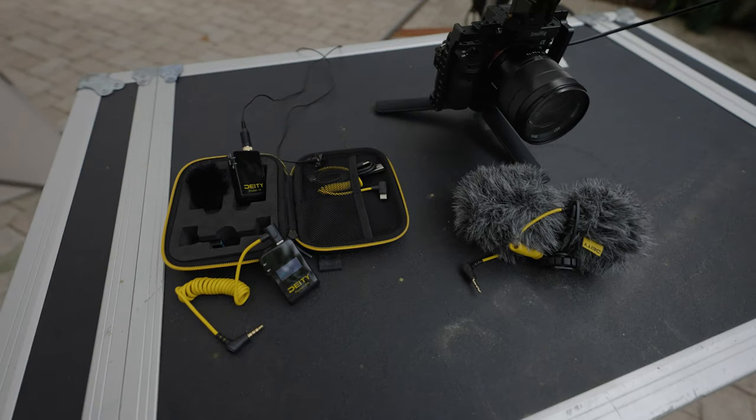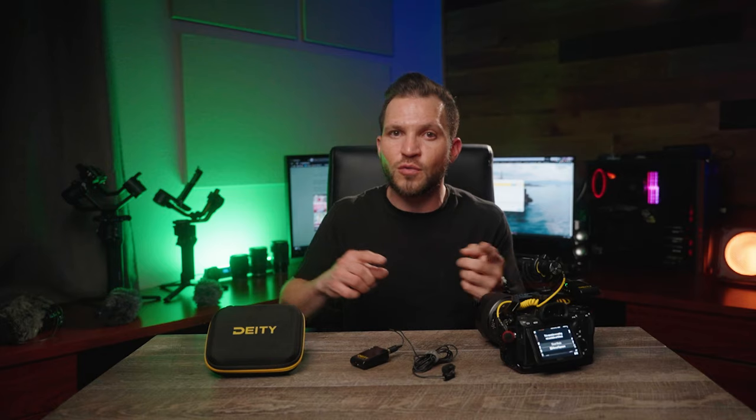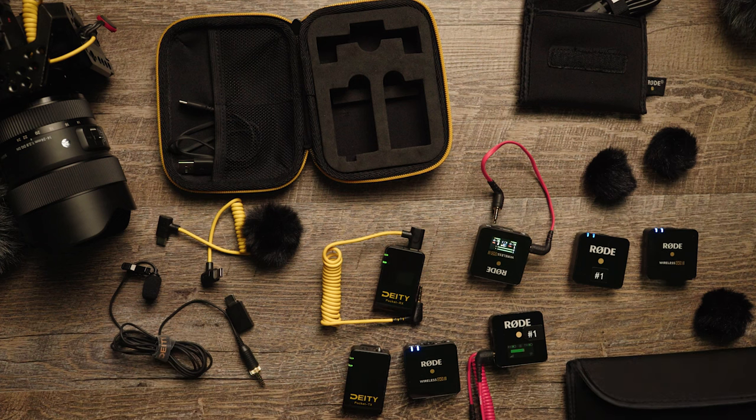Hey guys, in this video we're gonna be going over the Deity Pocket Wireless system, and we also have the Rode Wireless Go One and the Rode Wireless Go Two, and we're gonna compare all of that in this video.